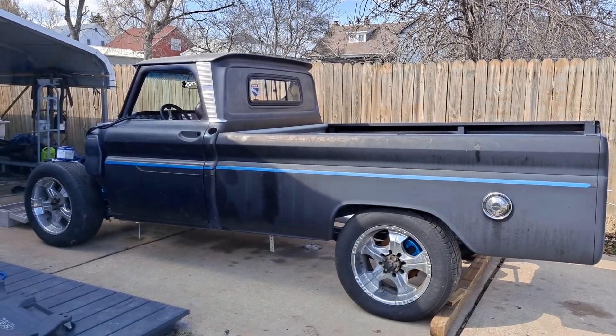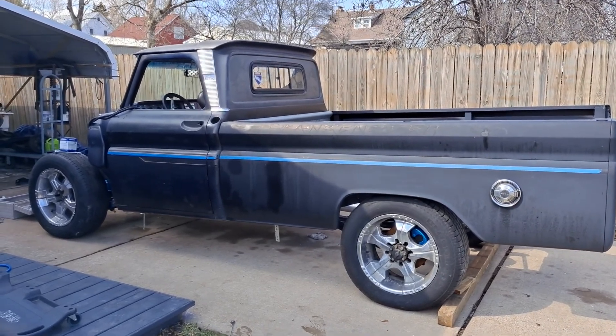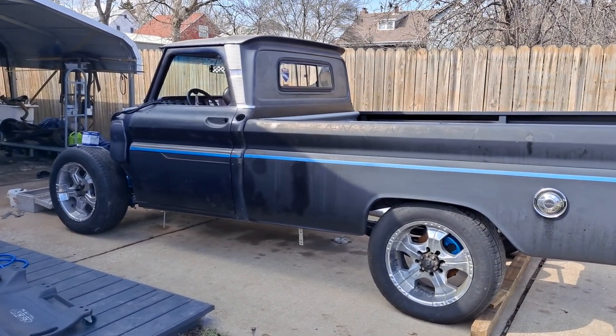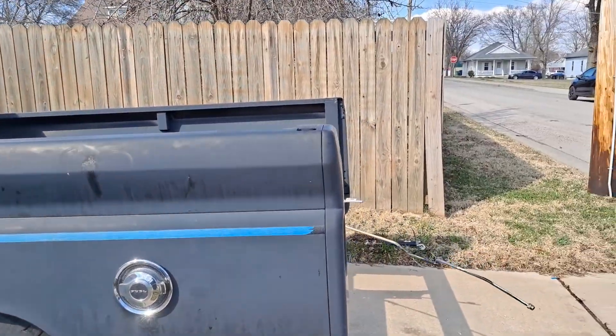Good afternoon, Frankenstein C20 here. Today working out in the driveway getting some things done, crawling around on the creeper trying to get some things cleaned up underneath the truck.